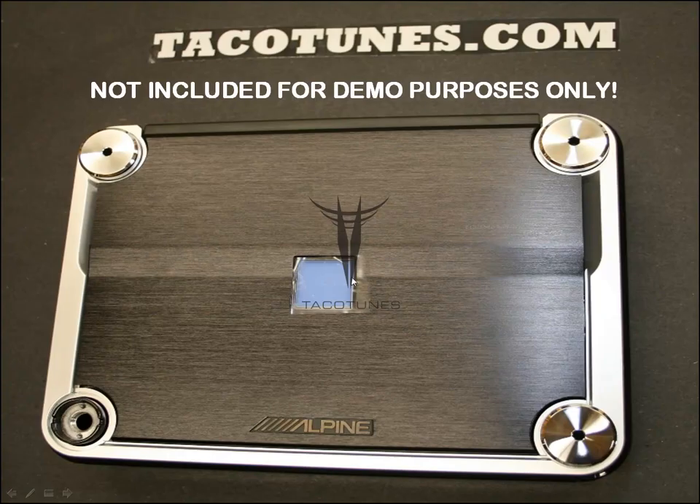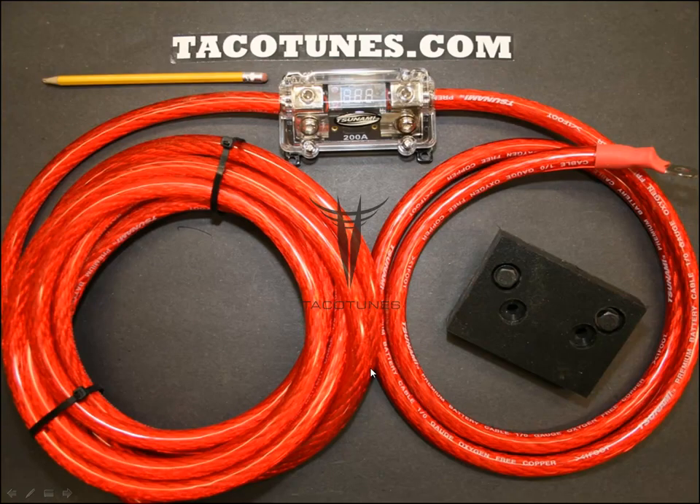Here's a picture of the amp. If you're going to be running two, you would be able to stack them. Now let me jump into the wiring that's included. Notice it's all Tsunami gear — all their high-end stuff.